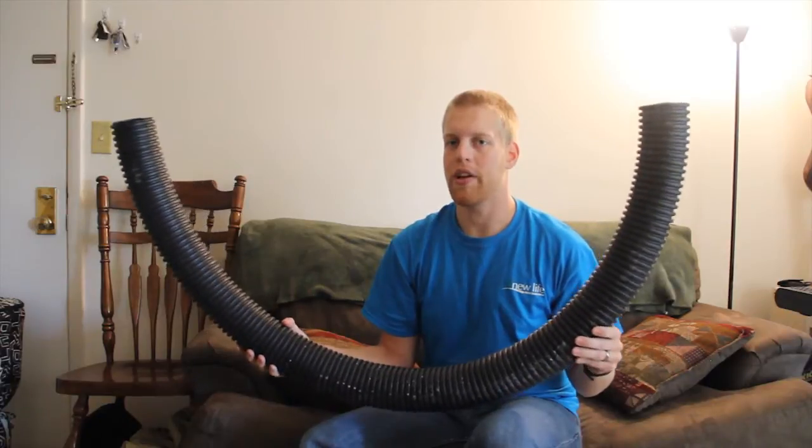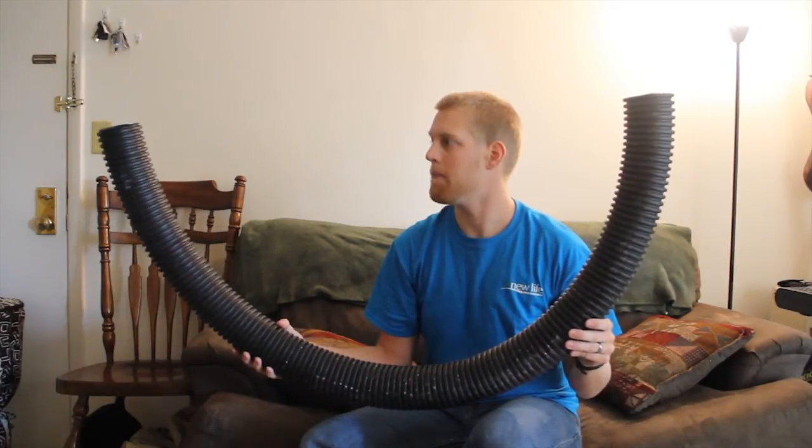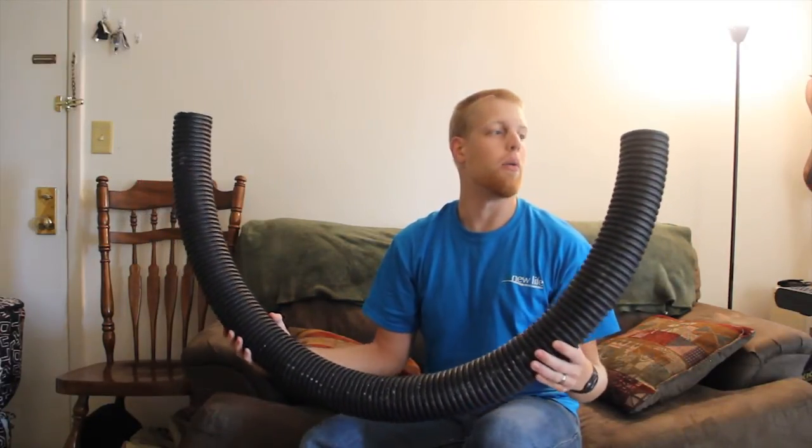Eventually I'll get up to the seven-foot range, which is getting pretty long. So this is that one.